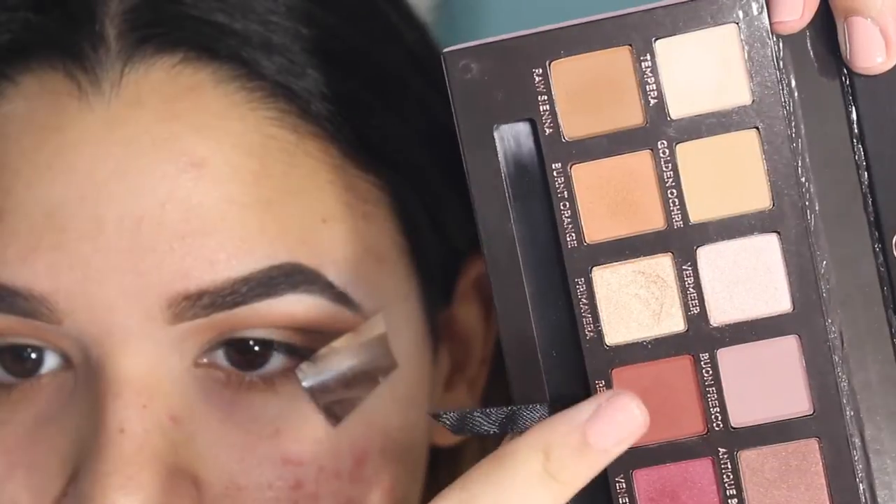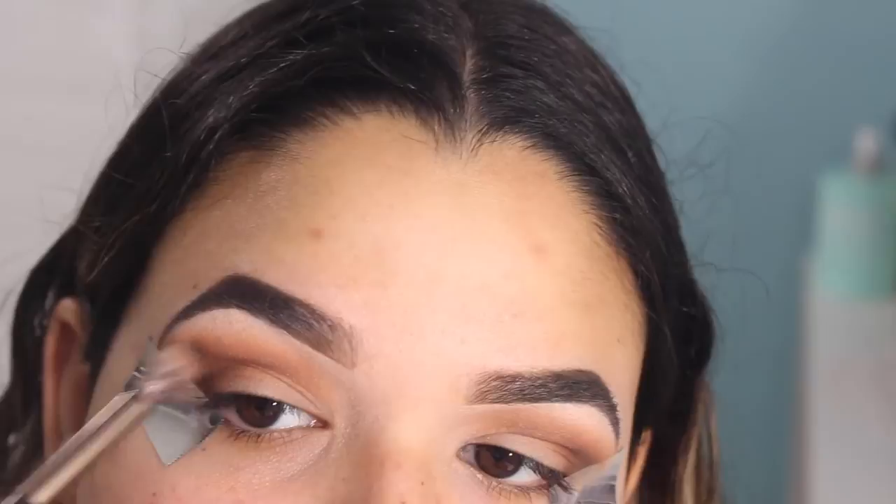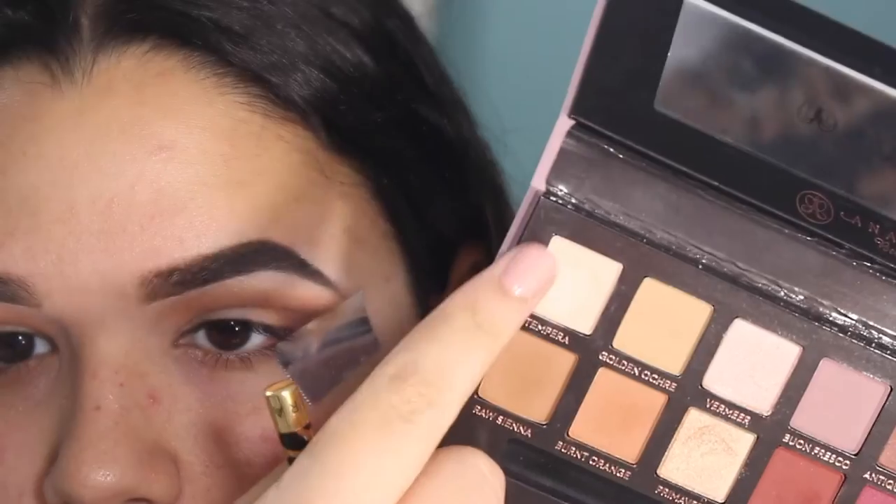I am grabbing the color red ochre — I'm not sure that's how you pronounce it — and I am going to be doing the same thing, focusing this on the outer edge.